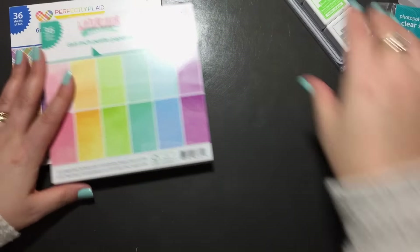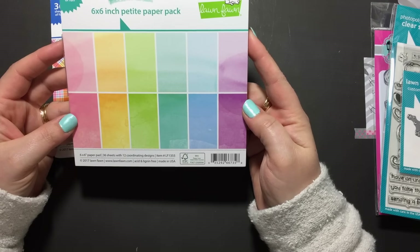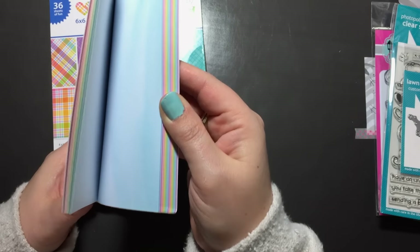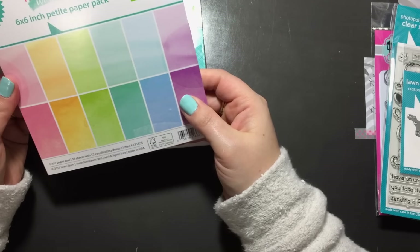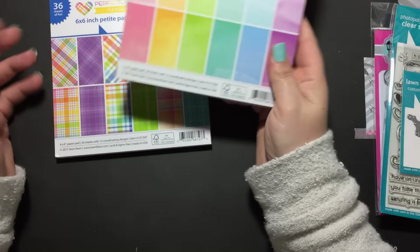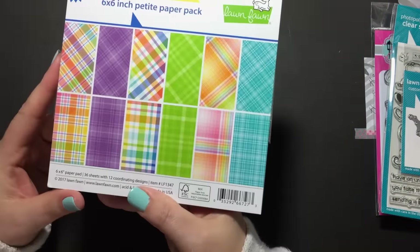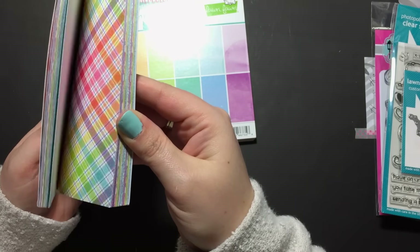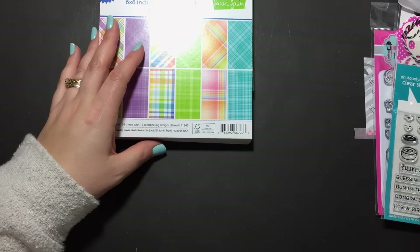I also picked up two of the paper pads — I just really love the bright colors. This is the Watercolor Wishes, with all the really pretty watercolors — 36 sheets and 12 designs, so three of each. And then the Perfectly Plaid Rainbow — look at those bright colors, and they all go together too. Super awesome — they're going to be great to make cards with. So that was the Lawn Fawn release, which has just been sitting here waiting.